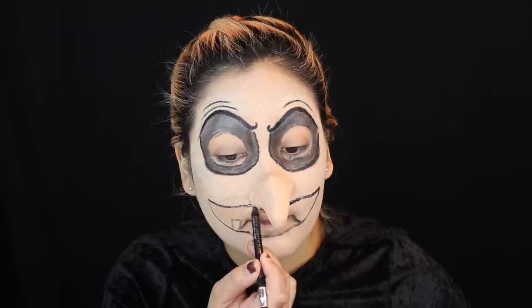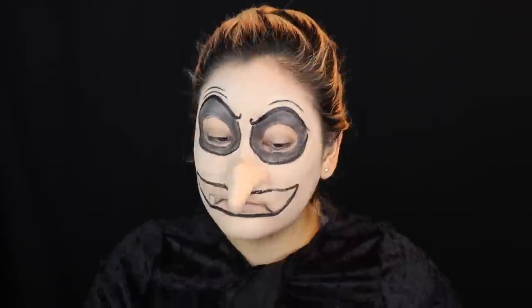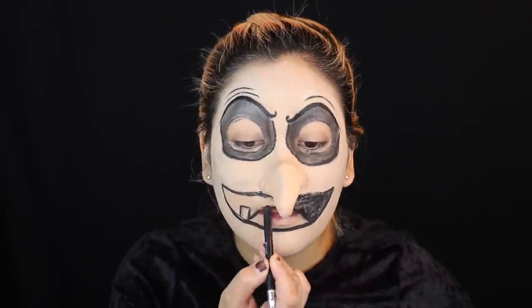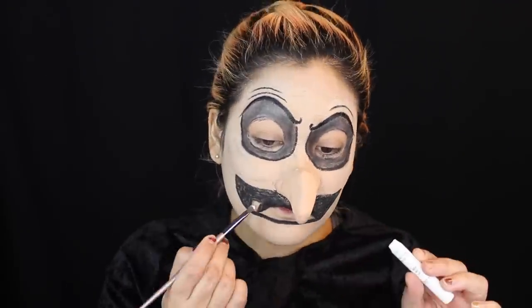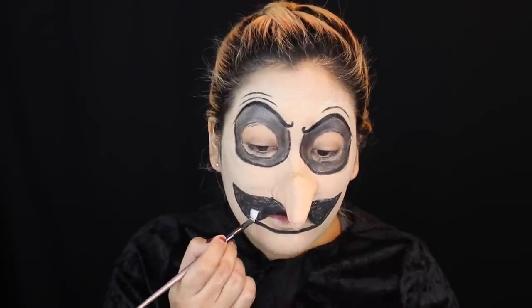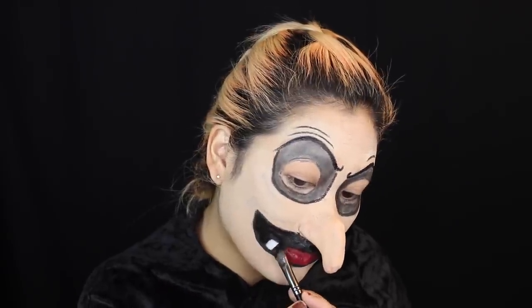I'm focusing on the mouth — tracing over the perimeter to define the lines more. Then I'm taking my black eyeliner and filling in all the blank space in the mouth. Going in with my NYX Jumbo Eye Pencil in Milk, I'm just going to paint my one little tooth white. Going in with a red cream face paint from the Halloween store — this has come in handy for almost all my Halloween looks — I'm painting the tongue part of the mouth. Then to make the black in the mouth more prominent and dark, I'm going over it with a black face paint.